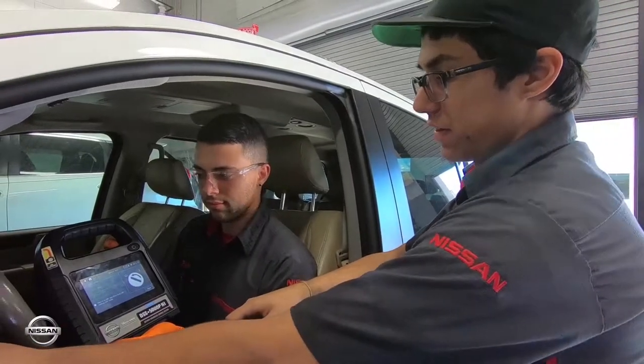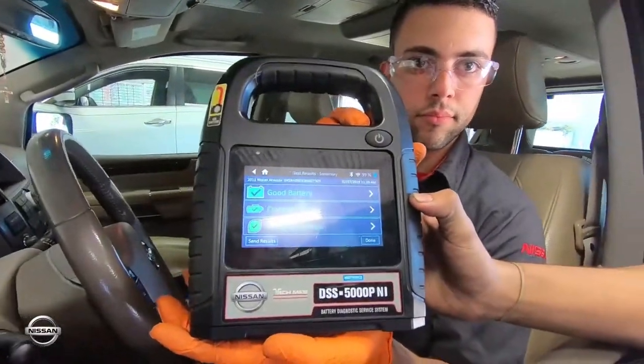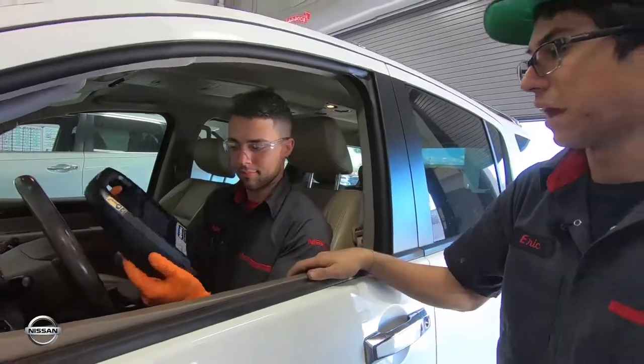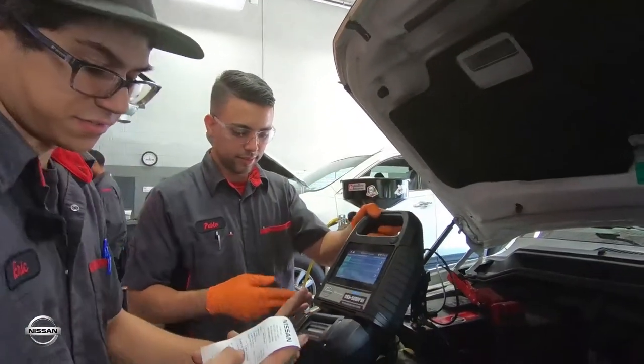Now we turn off everything and show the results. That's what the results look like from a good battery. Once that's done, we hit send results and print it out, then staple it to the work order. It prints out here and shows all the details from the battery.